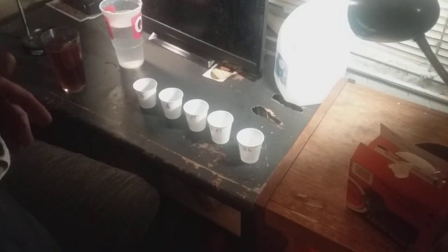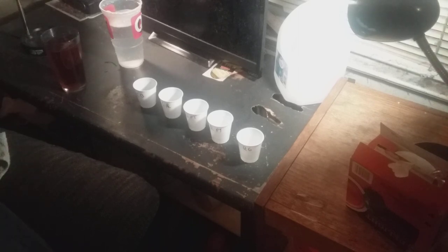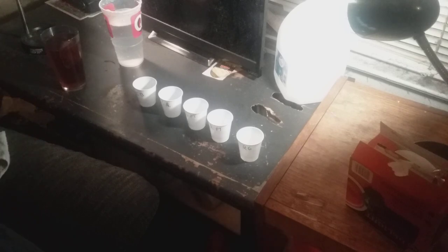Hey, this is Bruce Cook and this is going to be my first video for my 2024 growing season. I'm going to be making several videos this year showing exactly how and what I do to grow my pepper plants. If you've been following me, you can see from my 2020, 21, 22, and 23 growing season videos that I've been pretty successful at growing pepper plants.